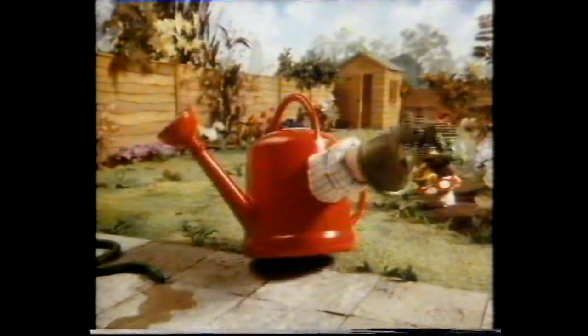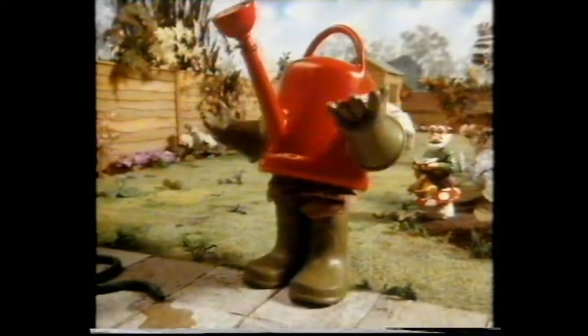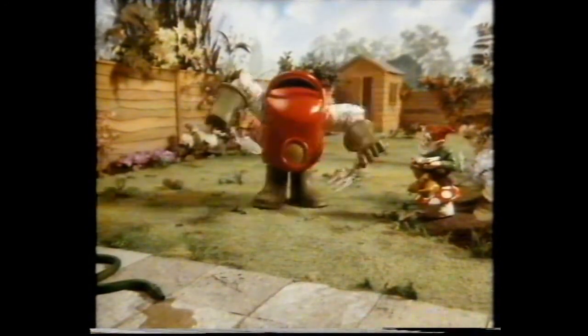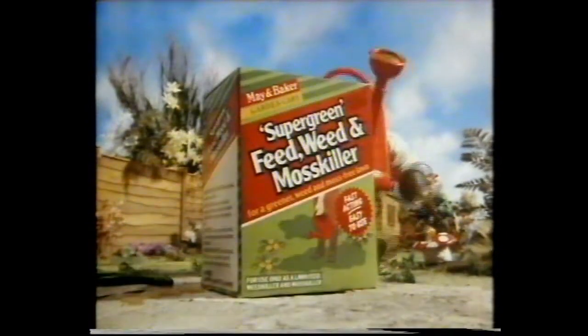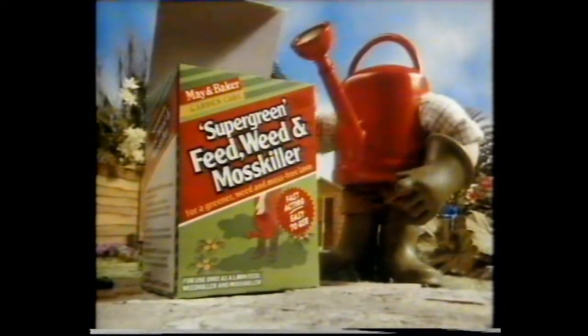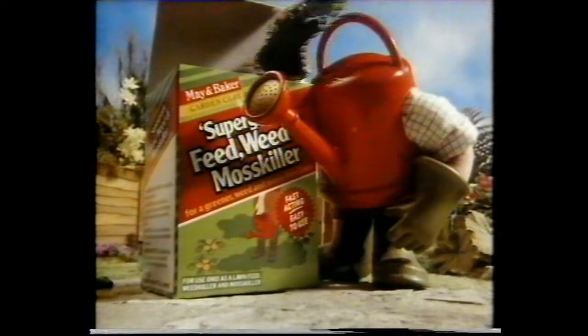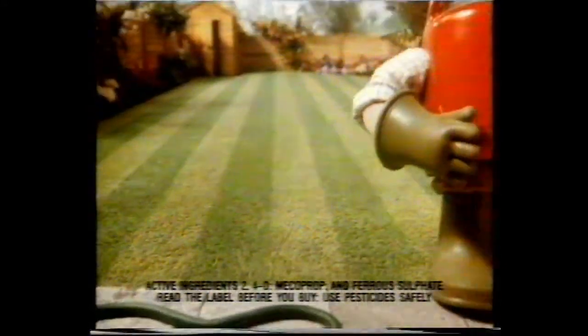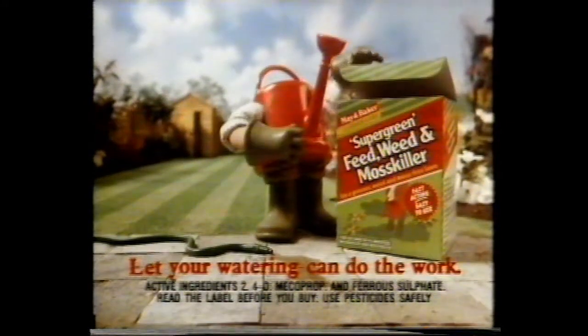Wouldn't it be nice if your watering can could kill weeds and moss as well as feeding your lawn? Thanks to May and Baker's Supergreen Feed, Weed and Mosscula, your watering can will do just that — all in one go. Supergreen Feed, Weed and Mosscula, part of the May and Baker Garden Care range. Let your watering can do the work.